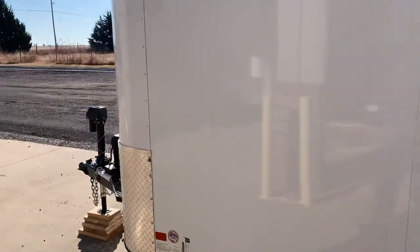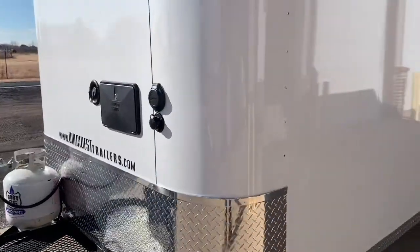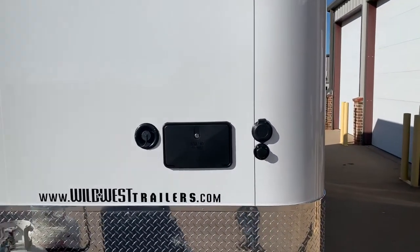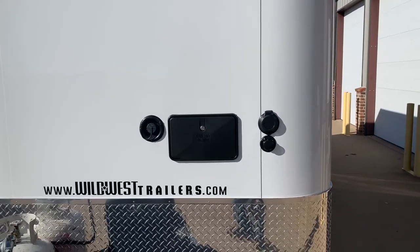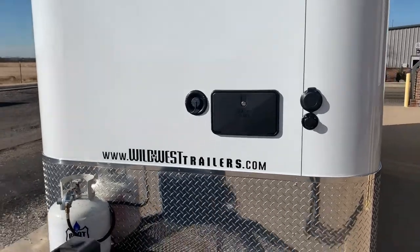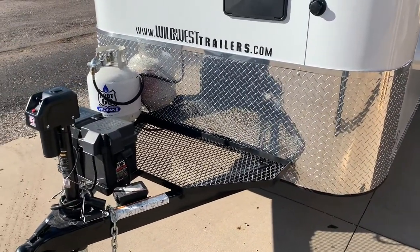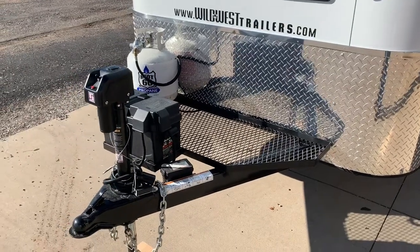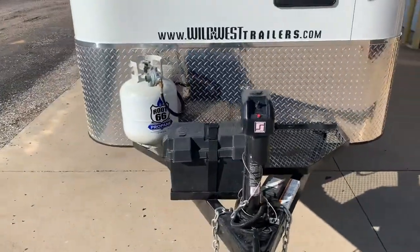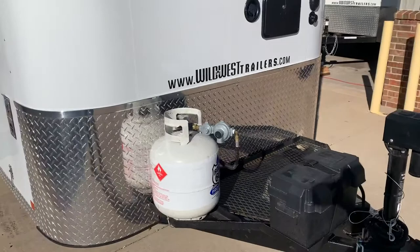Come around here to the front — we see we've got a 24 inch rock guard. Starting on the top right we've got our 30 amp inlet for our electrical, our city water hookup, our RV exterior shower. On the left there is the gravity water fill that'll fill the 20 gallon fresh water tank. We've got our generator rack, our gas bottle rack, breakaway brakes and chains, 3,000 pound electric jack, 12 volt battery box with deep cycle marine battery, and a 20 pound propane tank with regulator.